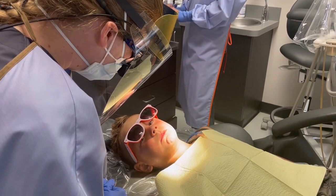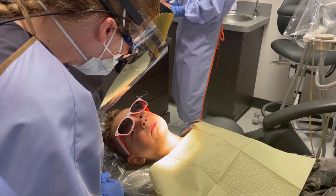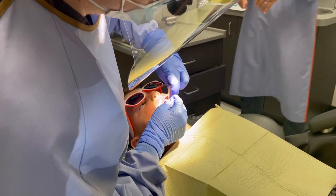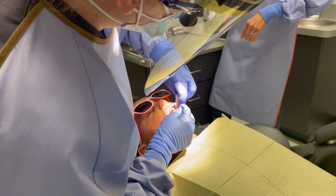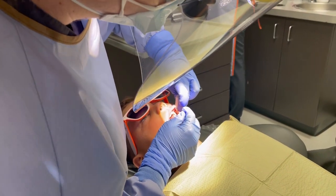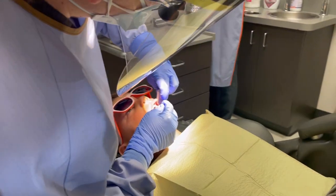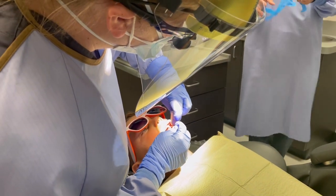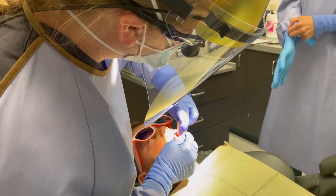Are you okay if we took care of that today to make that tooth feel better for you? Yeah. Okay! Sometimes it feels a little weird because it kind of starts to tingle a little bit, and that's normal — kind of like what I was talking about before, where your foot falls asleep. That's a different feeling, but that's what we want it to start to feel like, because we want that tooth to take a nice little nap for us.